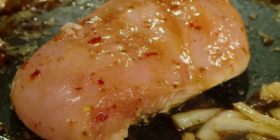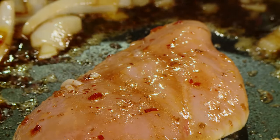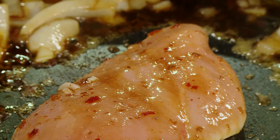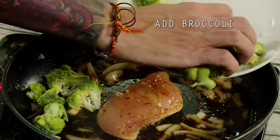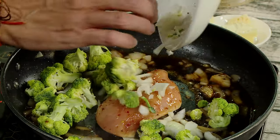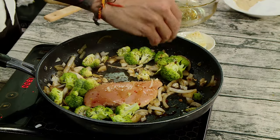Now that our chicken's been in there for a little bit, we're going to add a little bit of what's left of our onions. We're going to add our broccoli. The crushed red pepper goes in with the broccoli.